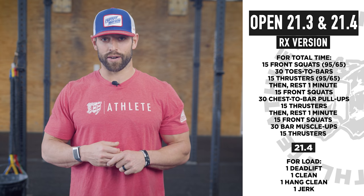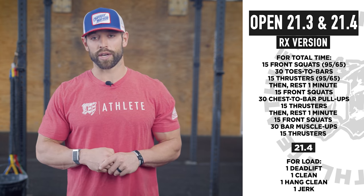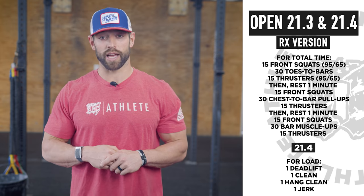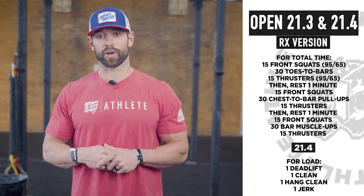Then when your time is up, you have seven minutes to do a complex — this is 21.4 — of one deadlift, plus one clean, plus a hang clean, plus a jerk. Make sure you write this down because it's super confusing.